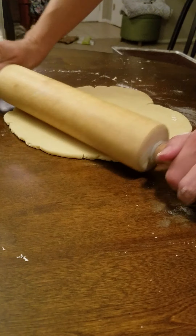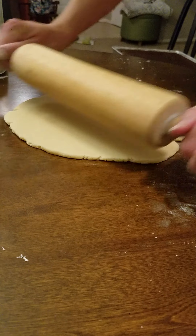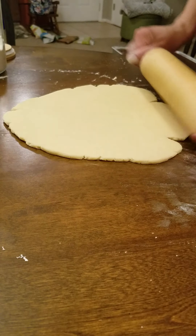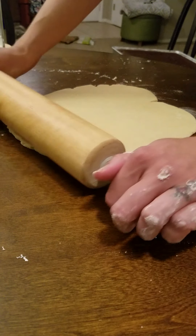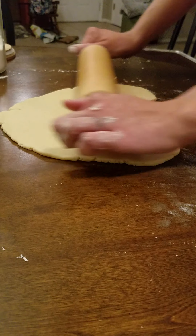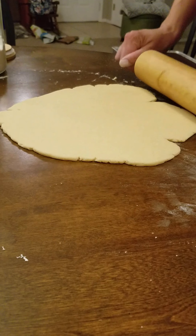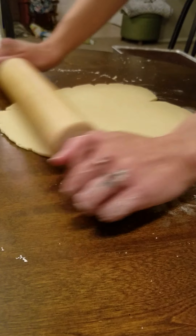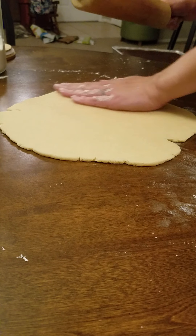You don't want to press too hard when you're rolling. When you start out you can press a bit more to get it rolling, but try to be as even as you can — don't press harder on one side or the other.